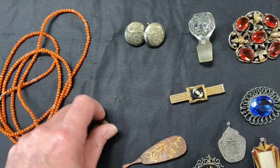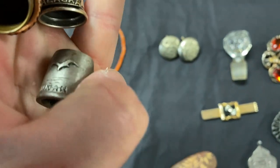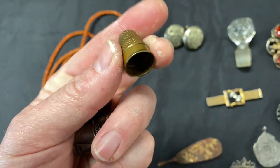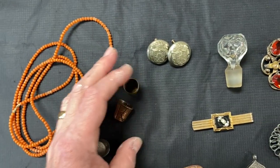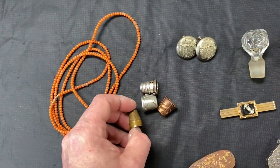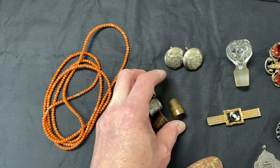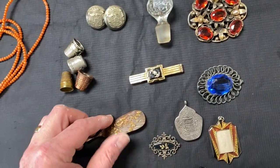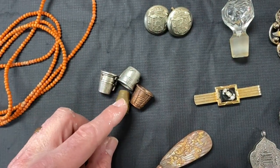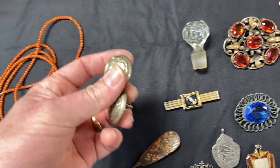Here's some old thimbles. Thimbles, folks, can carry some decent values - these are not that valuable. These are from different places: Alaska, Savannah Georgia, the Grand Canyon, and this one's just an old brass-type thing - probably a combination of copper and other stuff, it almost looks like a penny. If you're in the sewing section, look around and see what they've got. Sometimes thimbles can be made out of sterling silver - they can also be made out of gold or have gold bands on them. Definitely take a look and keep a lookout for those.